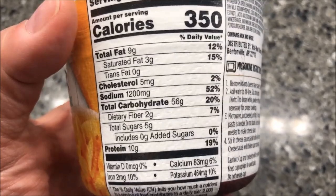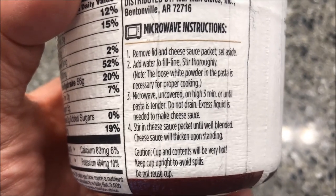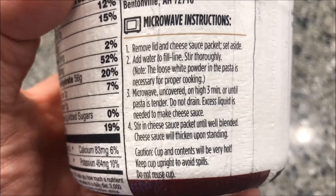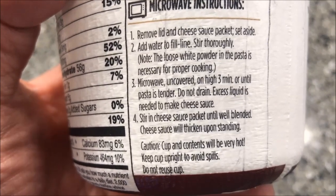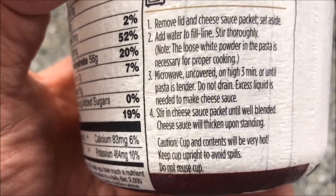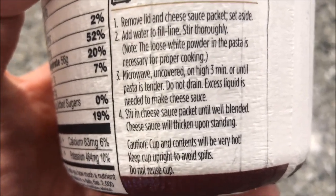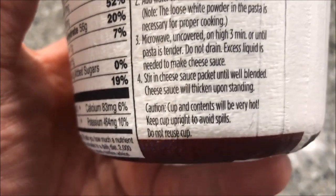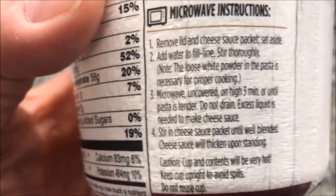Wow, that sodium is ridiculous. Okay, so the microwave directions say: remove lid and cheese sauce packet, set aside, add water to the fill line, stir thoroughly — the loose white powder is probably all the sodium. Microwave uncovered on high for three minutes. I'll probably put it on a paper plate in case it boils over. Cook for three minutes or until tender, do not drain, then stir in the cheese sauce until well blended — it will thicken as it stands.